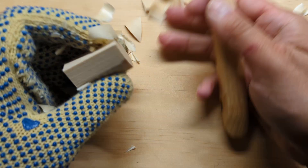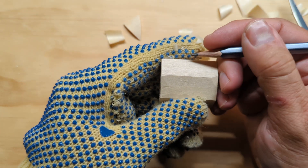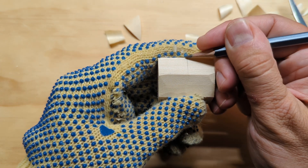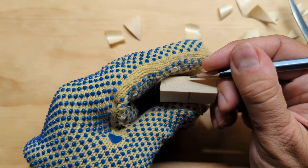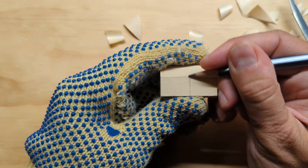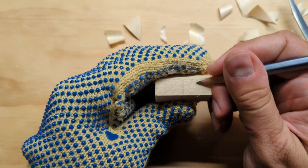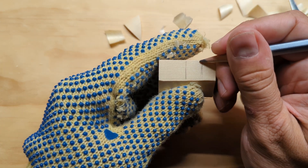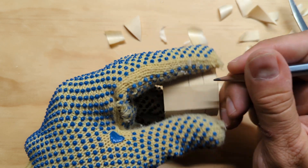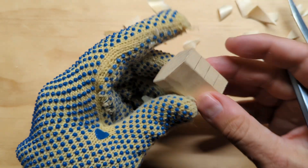I've got my piece of wood pretty well flattened and the next thing I want to do is draw on a little bit more of my pattern. I'm going to break this up into quarters — starting by drawing a halfway line about halfway up the block, which would be at the three quarter inch line. Then I'll break that in half as well, splitting it into quarters on each side.